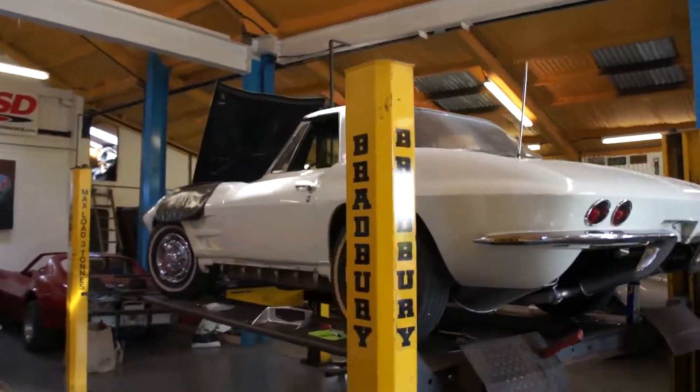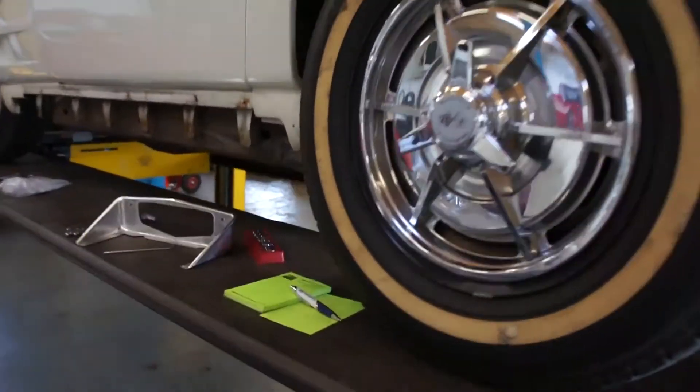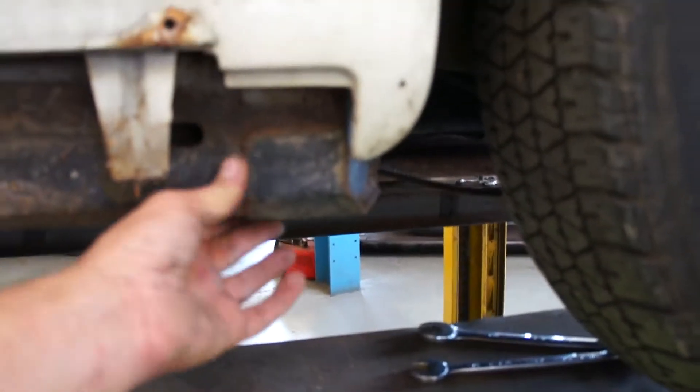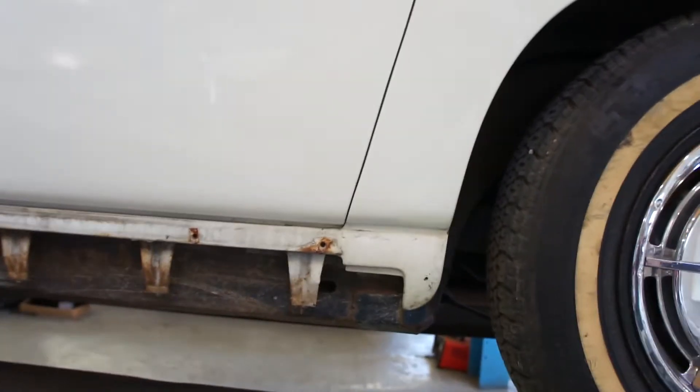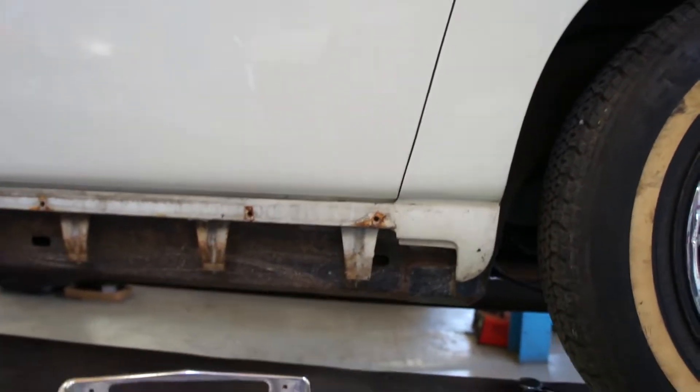But yeah, all looking good so far. We've got a bit of chassis previous repair — it's had a plate welded over here and we'll cut that out and let a piece in so it's a bit neater. We'll also address some gussets welded on the inside of the frame, which these early cars didn't have.